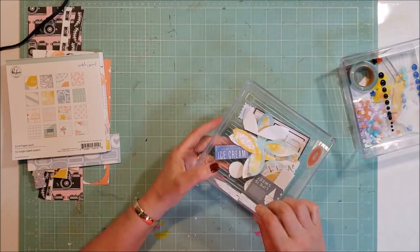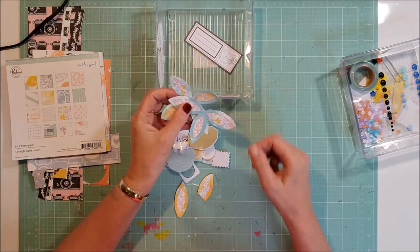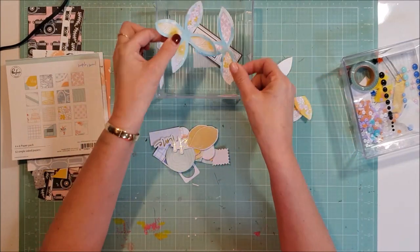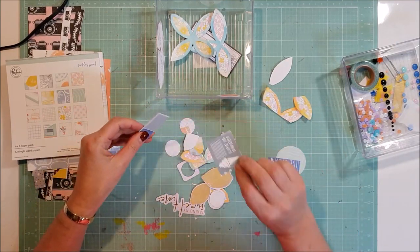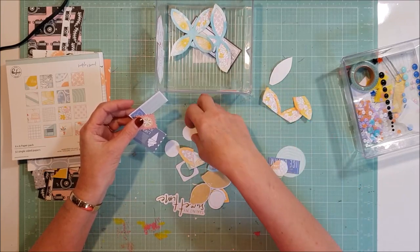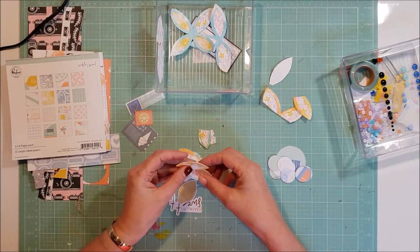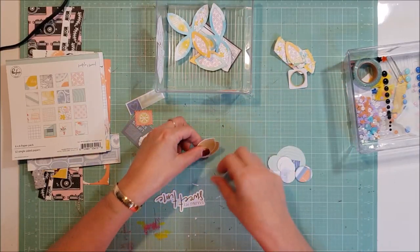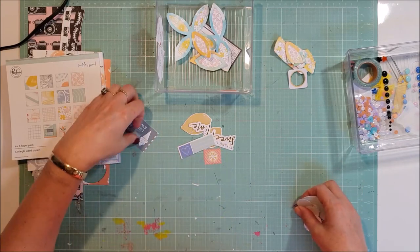This is what's left of my ephemera. I used the cut file to make some florals, so that's just the leftover florals — I'll certainly keep some of those. That's a cut-out from the six by six paper pad, same with that, and some cut-outs from the circles I punched from the six by six paper pads that I didn't use on one of the layouts. I'll probably throw those ones out.